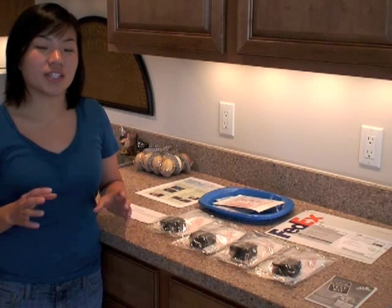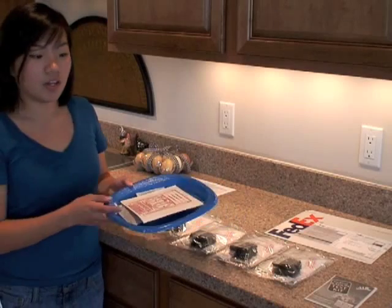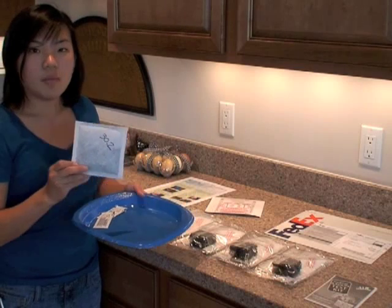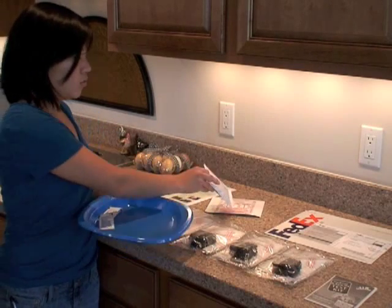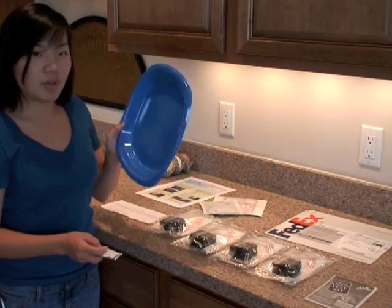You need to run these two parts at the same time. Now part one, the countertop part, includes a mailing envelope, a packet of activated charcoal, water-based sealant, and a plastic dish.